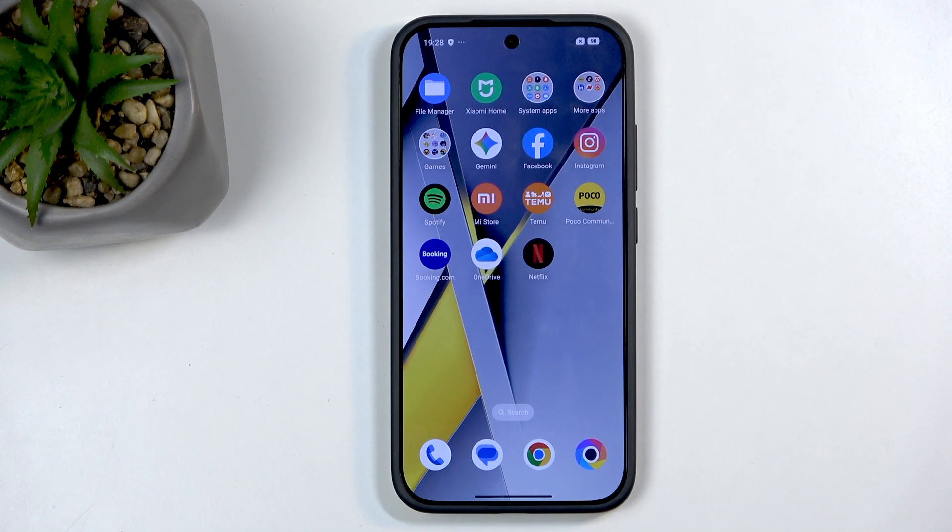Welcome. In front of me is a POCO F8 Pro and today I'll show you how you can boot this device into recovery mode.